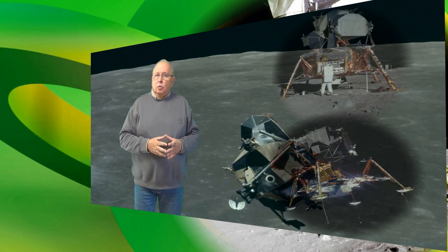Apollo, singurul vehicul spațial de până acum care a coborât cu oameni la bord într-un spațiu extraterestru. Cum vă rog să priviți aceste două fotografii cu modulul lunar?